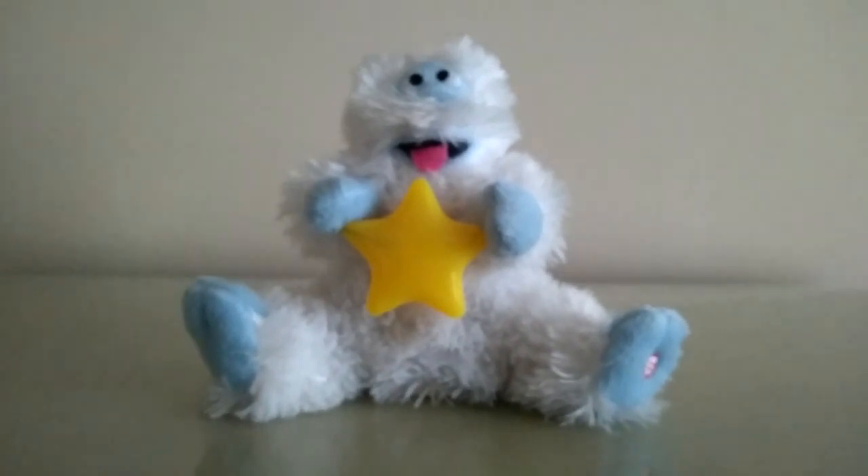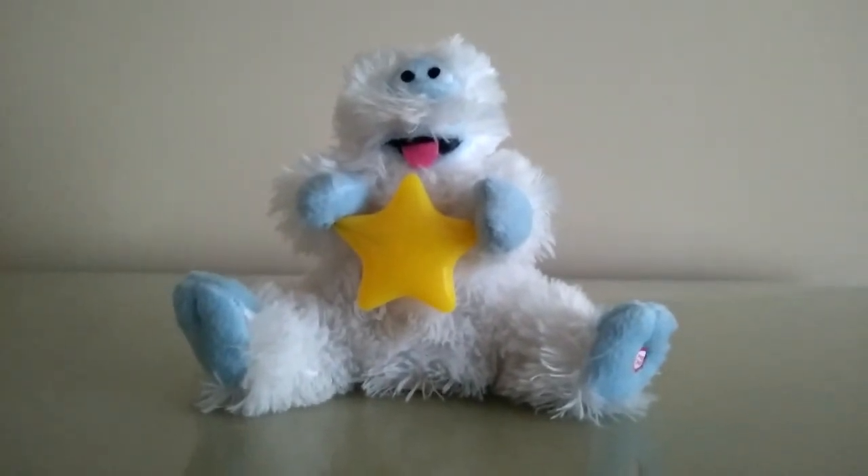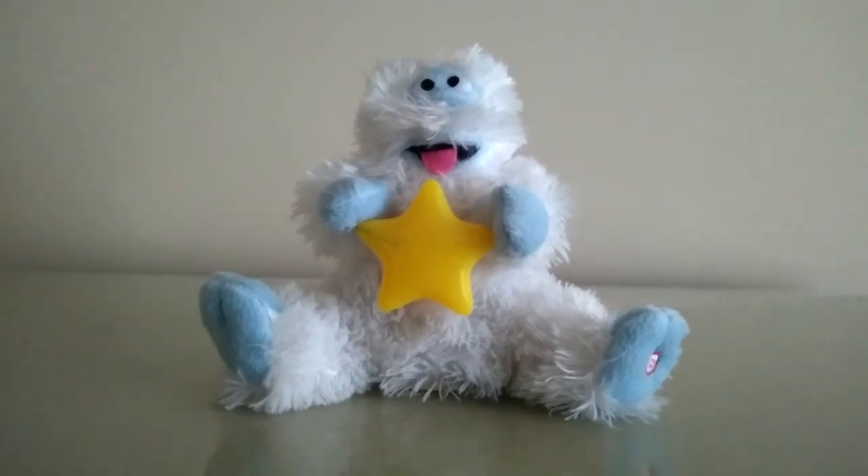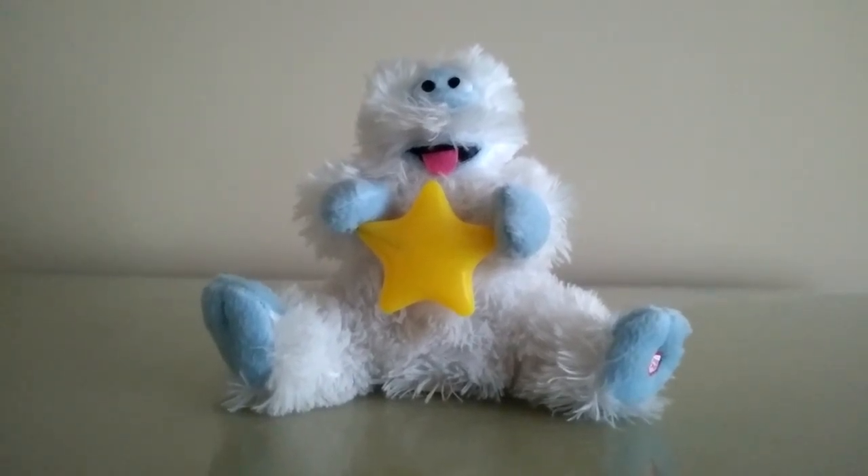Hey guys, JemmyGod here, and today I'm going to be showing you the Jemmy animated Bumble the Abominable Snow Monster with Light Up Star. Of course, it's the 2007 version.